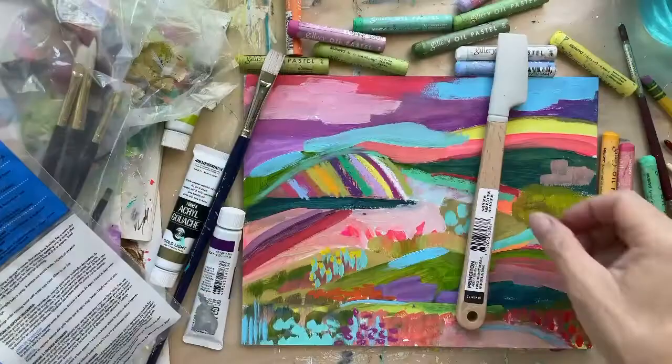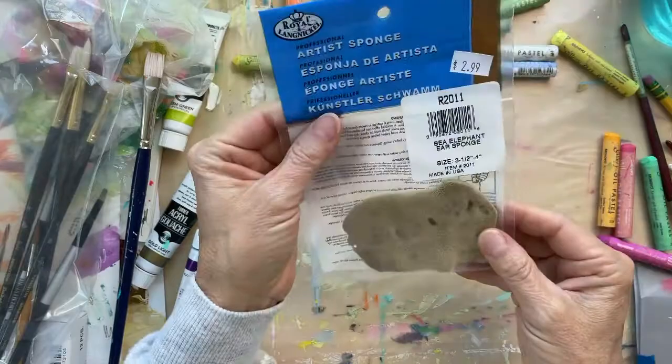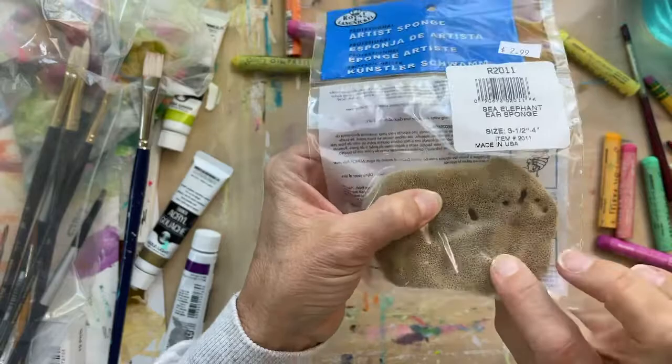I guess I should have cleared this off — I've been playing with landscapes lately. I've gotten sea sponges before, but I really like the texture of this sea sponge for maybe a background. We'll play with that.